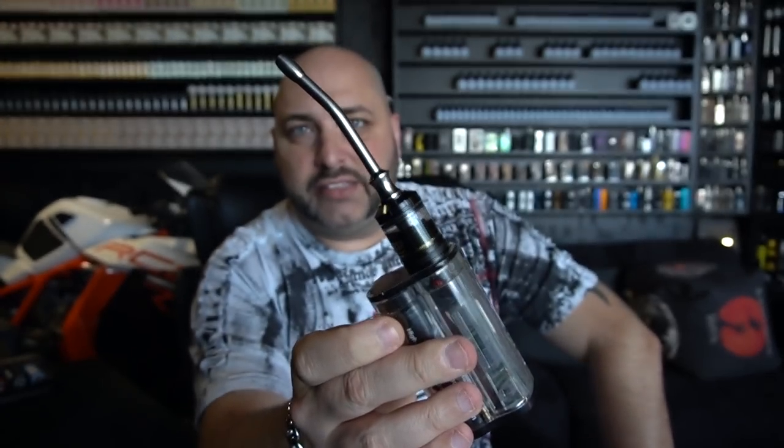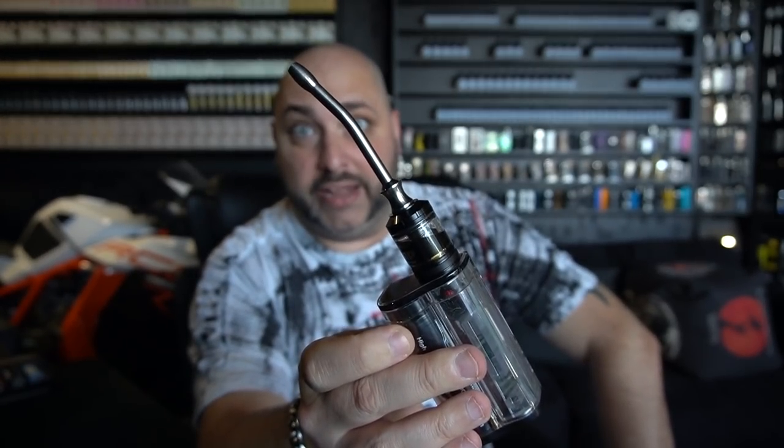What I really like about this is the drip tip. There's something about curved jammies that really... ladies, you know what I'm talking about, right? Like when it's curved, that just works. If it's straight, not so much. When you're vaping like this, that's when you know you've made it.